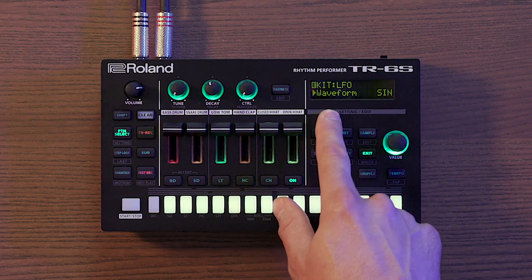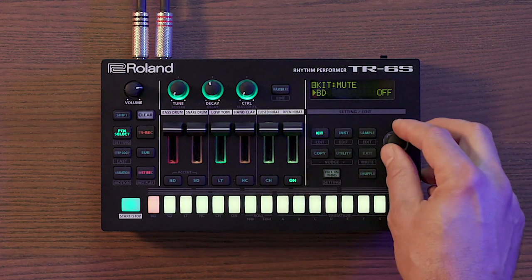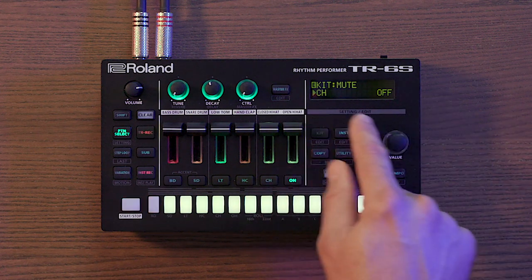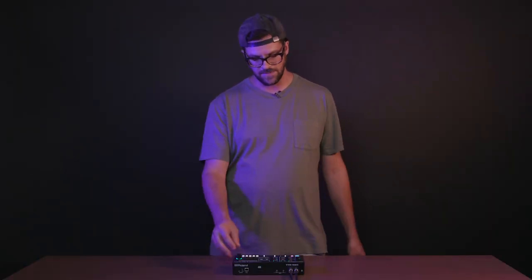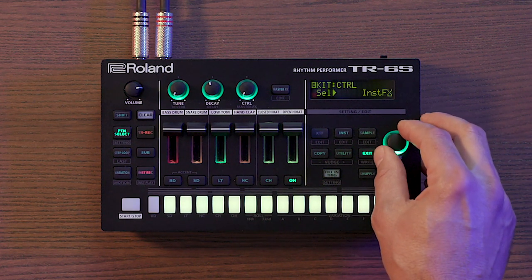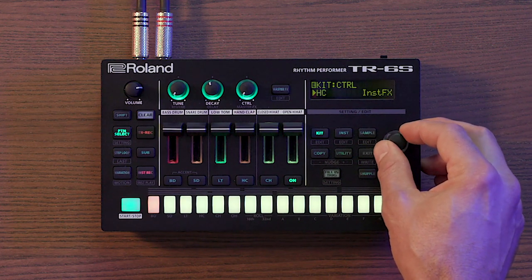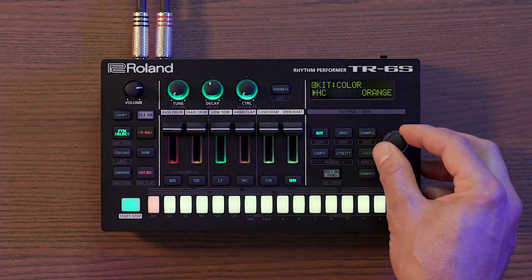In kit edit you also have access to an LFO where you can set the waveform, tempo sync on or off, and the LFO rate. Mute groups are also here — most commonly used to have the closed hat mute the open hat, so anytime a closed hat hits, the open hat stops playing. You can set the control parameter for all instruments universally — panning, reverb or delay send, LFO depth, instrument effects — or switch to user to set individual control parameters for each sound. Kit edit is also where you change slider colors and rename the kit.